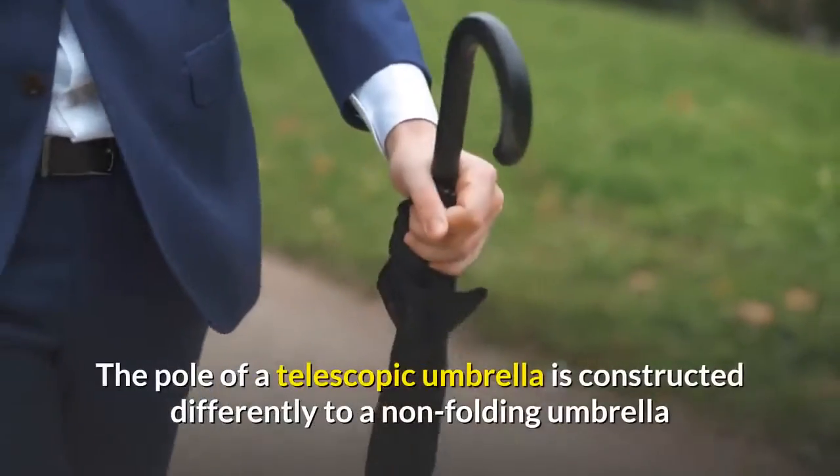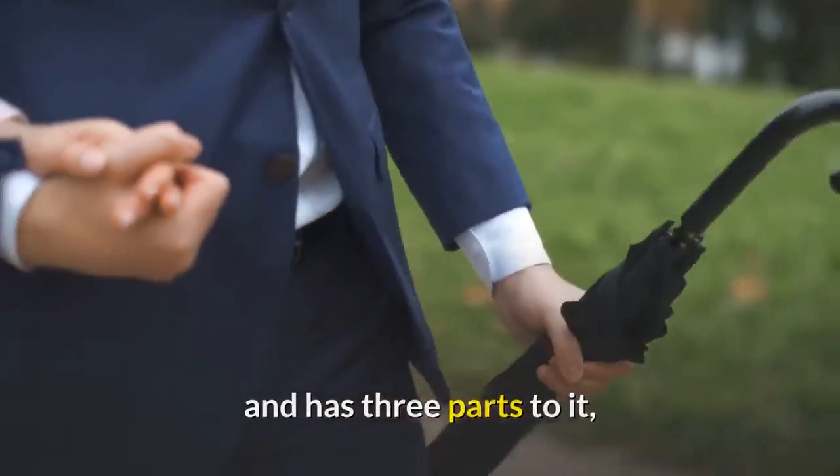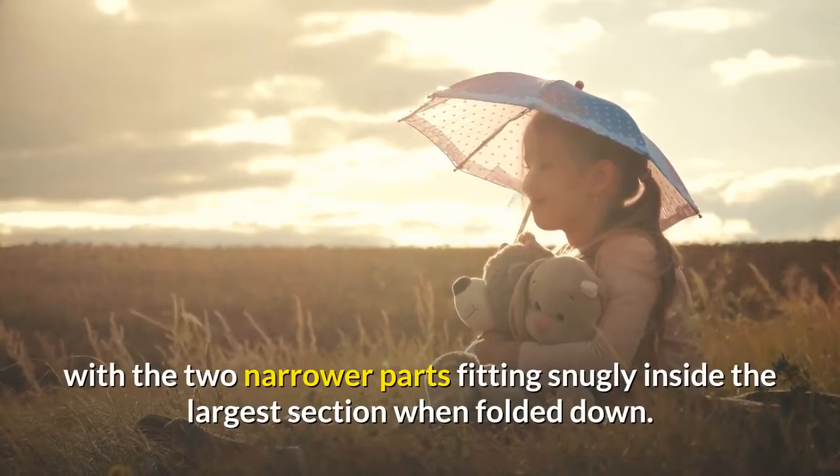The pole of a telescopic umbrella is constructed differently to a non-folding umbrella and has three parts to it, with the two narrower parts fitting snugly inside the largest section when folded down.